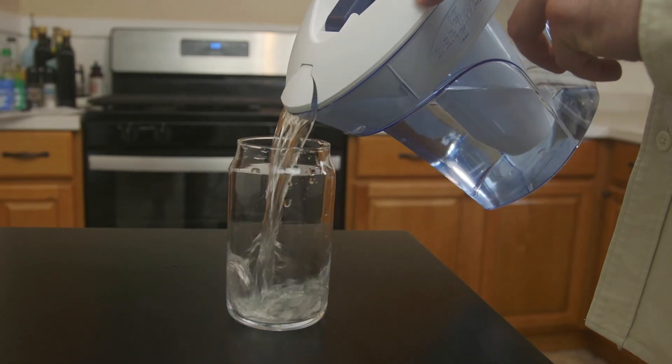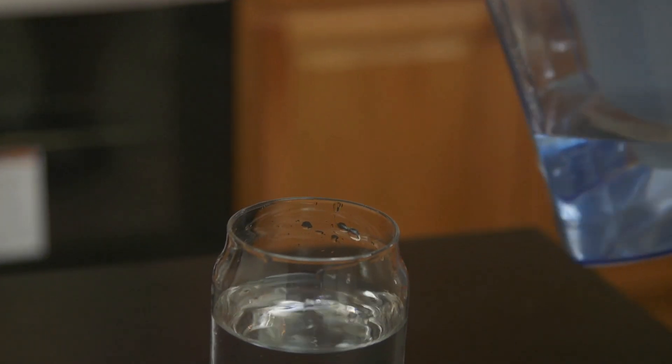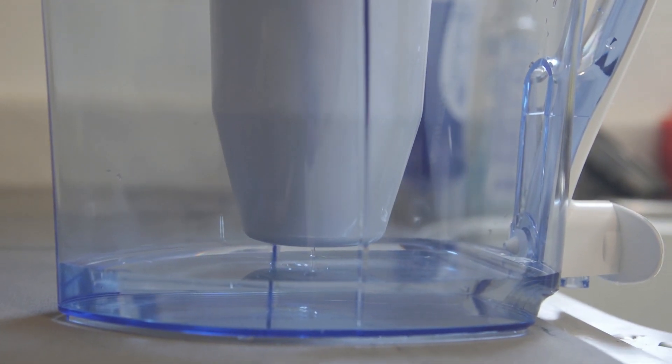To summarize: the Zero Water 10 Cup Ready Pour performed well in our lab testing, except for the increased copper levels. It's backed by some NSF certifications and NSF testing, filtered water taste and odor were good, and the pitcher is solid from a usability standpoint with an acceptable upfront price. The main cons: based on third-party test data, we saw lackluster filtration of disinfection byproducts — which are very common in US water supplies and associated with adverse health effects. We also don't like the zero TDS approach, as it can give people a false sense of security, and the maintenance cost is the highest of all 11 pitchers due to a very short filter life.